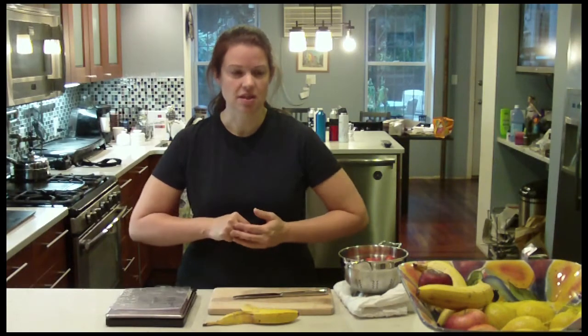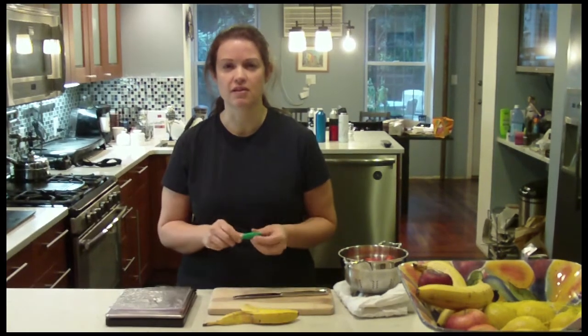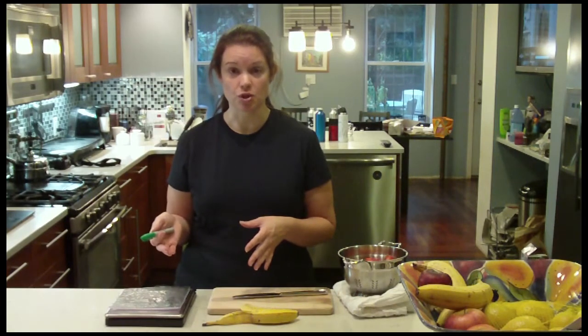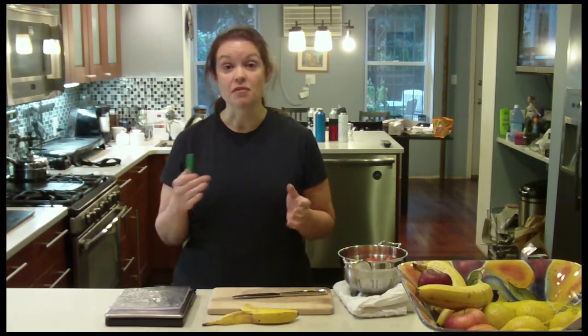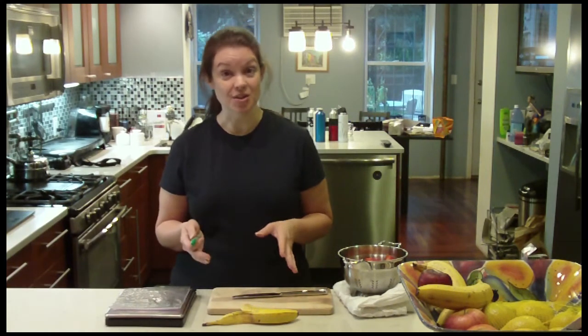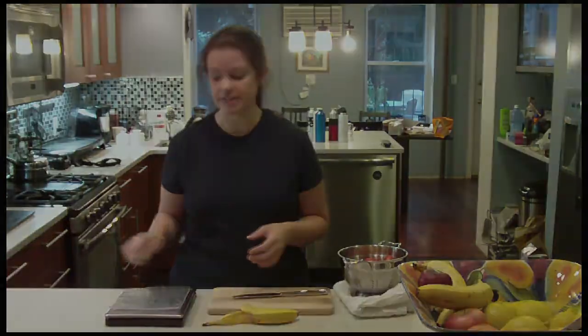I've found that about three ounces of light vanilla yogurt and about twice that much — about six ounces of fruit — usually works out really well and gives it a great consistency. And by freezing the fruit you don't have to put ice in and you don't have to worry about using a blender. I just use my little stick blender, it's a lot easier.